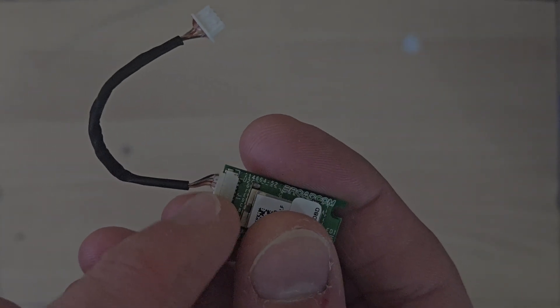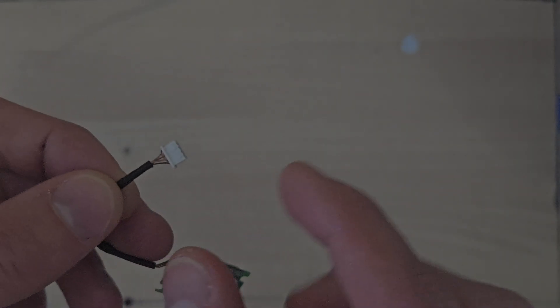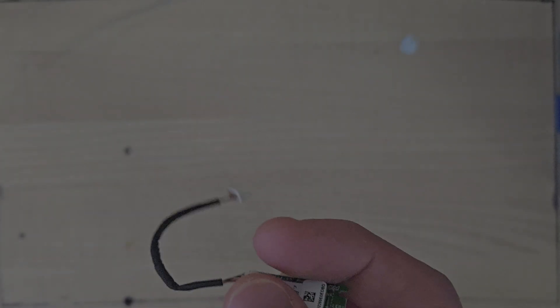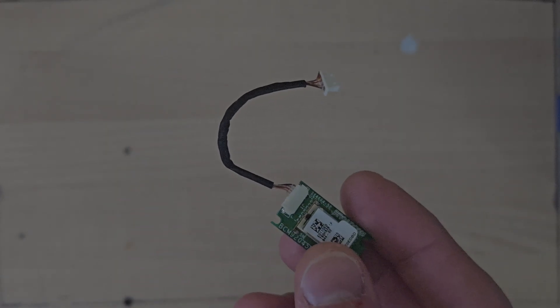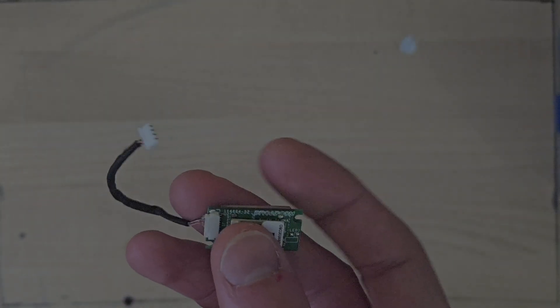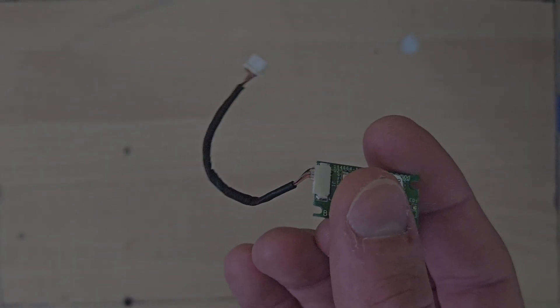It has a funny header and a funny little cable, but the theory is I can snip that end off, solder four wires for a normal USB cable, and then plug it in. It's only going to take ten minutes to test the theory, so if it doesn't work, it doesn't work, that's fine. If it does work though, I'll have a little USB Bluetooth receiver, and if I really want I can 3D print a little case and save this tiny little USB Bluetooth card from going to waste.